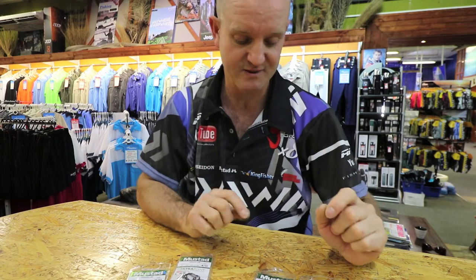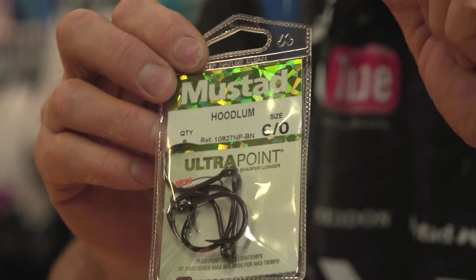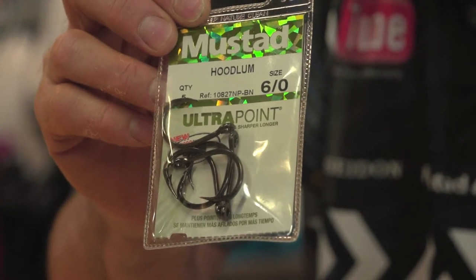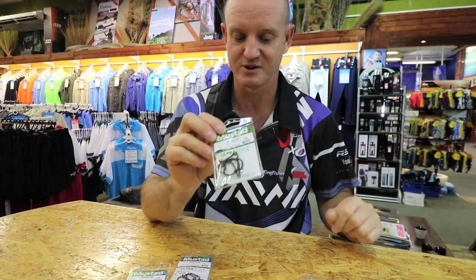Rock and surf wise, we have the six O which is ideal for mussel, man crab and for catching green brusher — that's the black musselcracker or the silver. It's a very very strong hook, very good quality too.